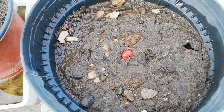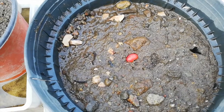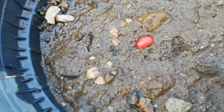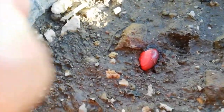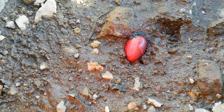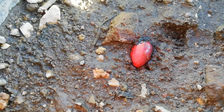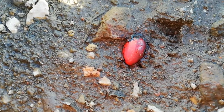The seed is going to start to germinate. Look at this - the seed is now growing. The water got inside this seed. We are going to wait a few days to see what happens.